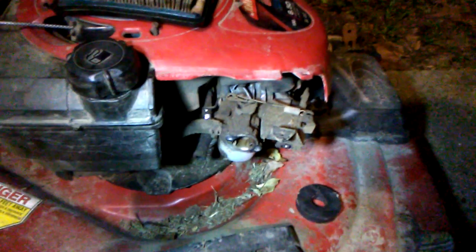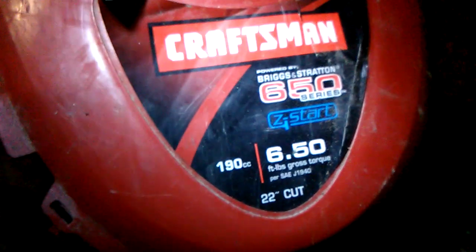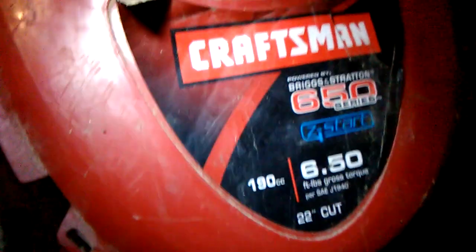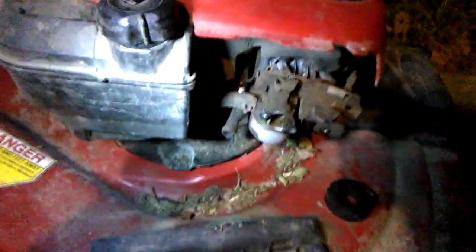Hey, it's Boudreaux and Eunice on call. We're on here on a little late night project, about 9:30 or so. Just picked this up. It's a Craftsman 6.50 gross torque, 22-inch cut, 190cc. That's a good one right there. I don't know much about it — I didn't check the year on it or all that.